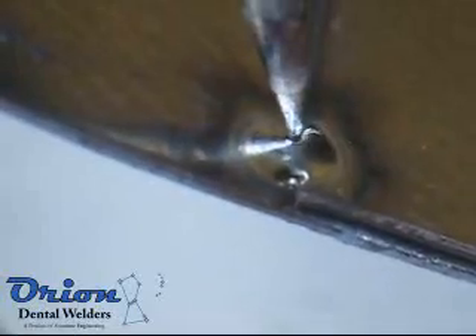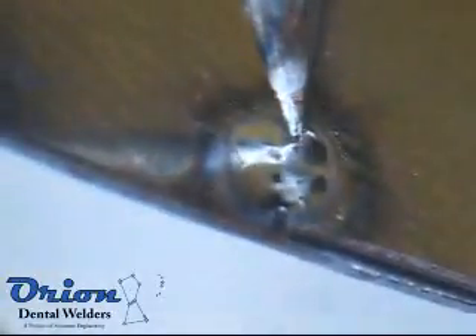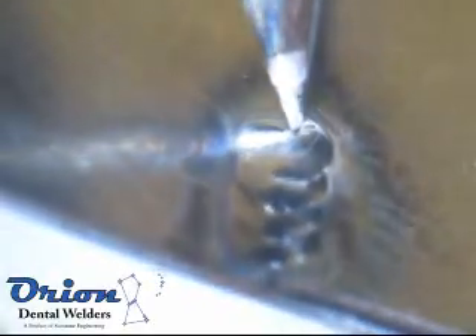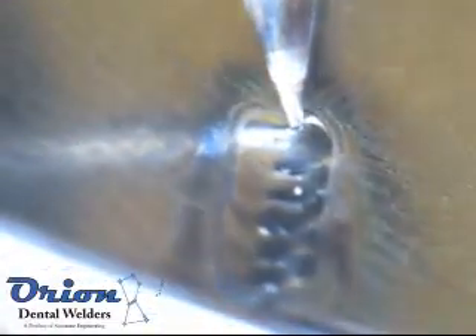The Orion Stereo Microscope is a valuable tool when welding intricate and even large parts. The optical shutter system provides unobstructed optical clarity and is computer controlled to ensure complete eye protection.